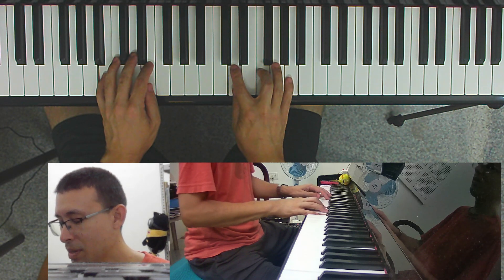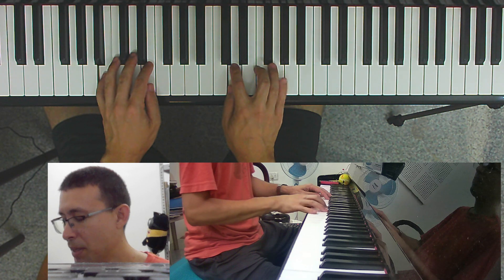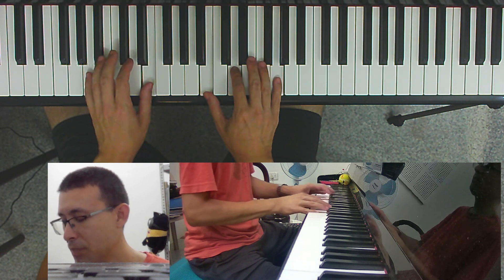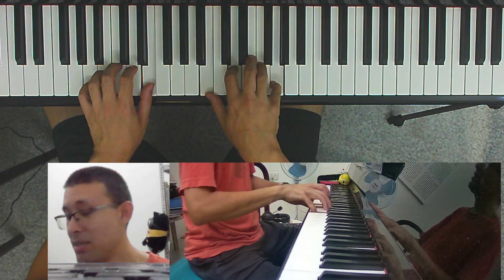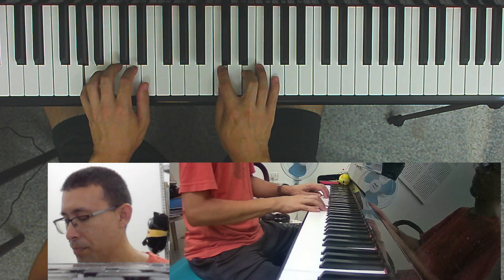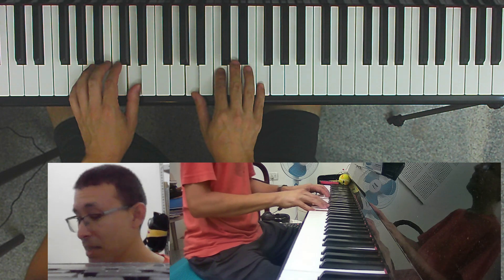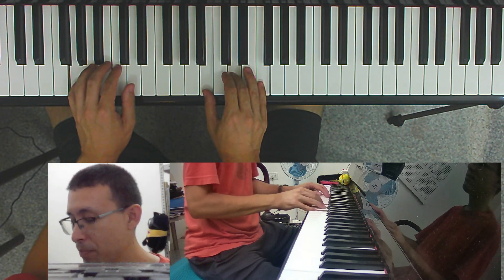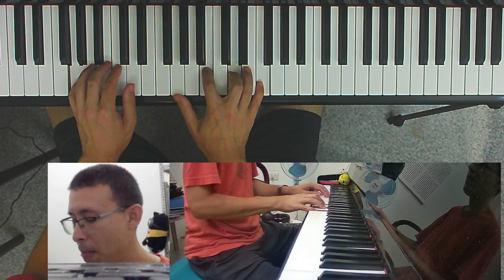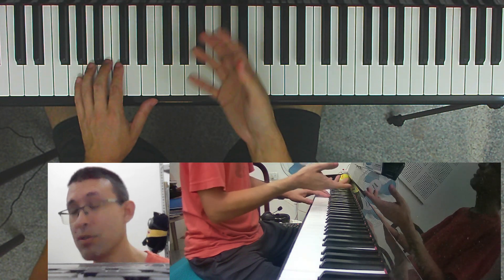The pattern then resumes: the thumb comes down a third — one, two, three — and the pinky goes down a step. On the next chord, the pinky stays the same and the lower two notes come up. Again, pinky stays the same and these two will come up. So that's the pattern — we need to get used to it.